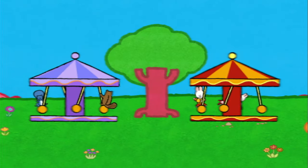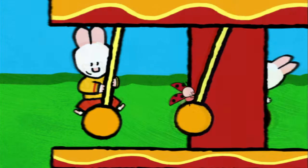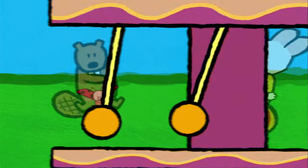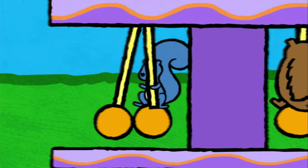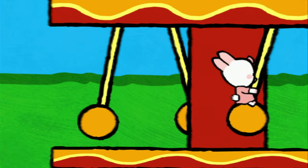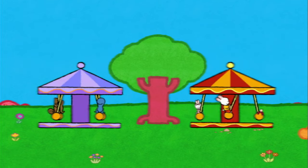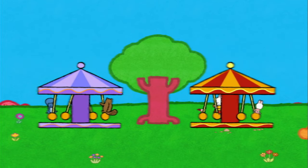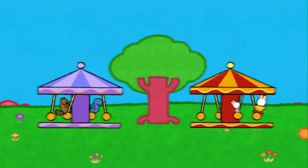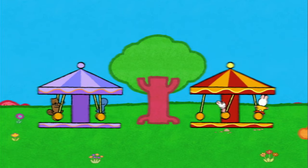Thank you! Yay! Bye! Bye! Bye! Bye! And now if you'd like to draw a merry-go-round, just go round and round. Have a go! See you soon, friends. See you soon, Louie. See you soon, Yopi. See you soon, Sophie.